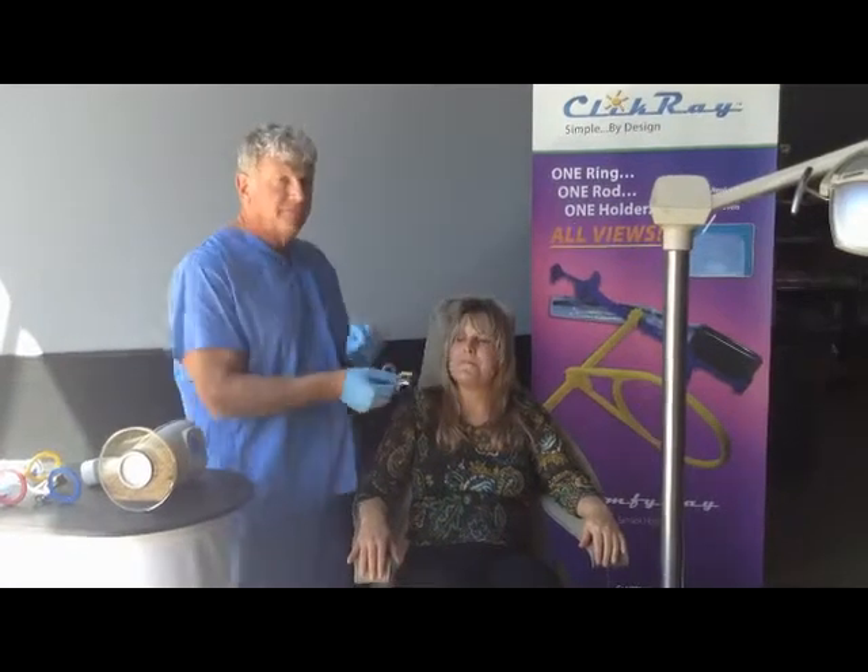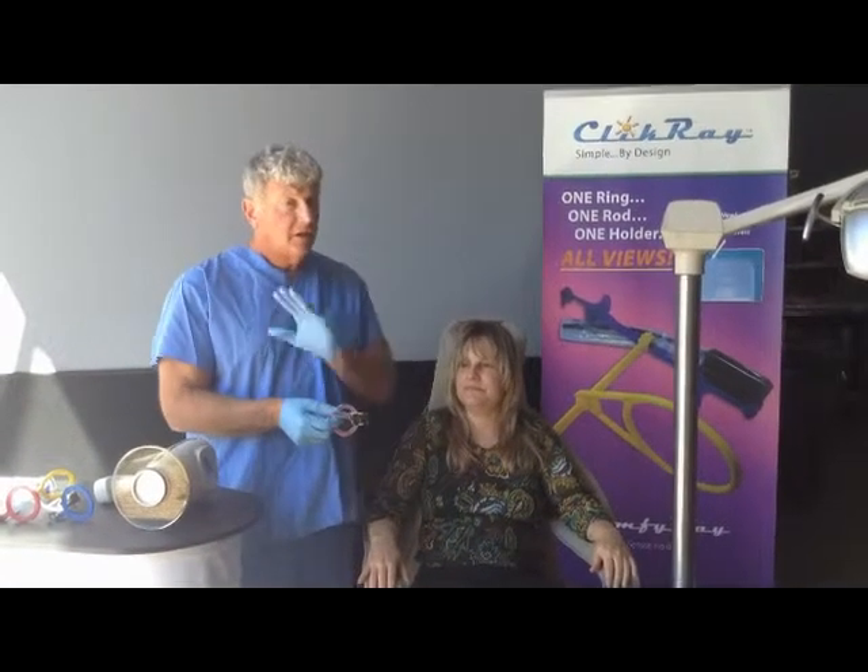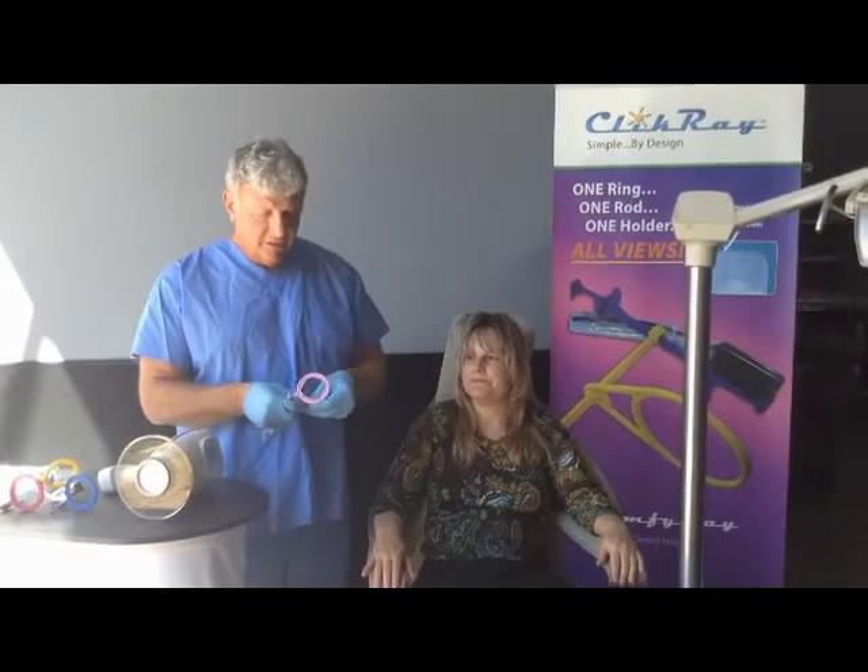And now we're ready to go to take our upper left and lower right radiographs. Again, we can push this in to get as close as possible without interference of the scatter shield.